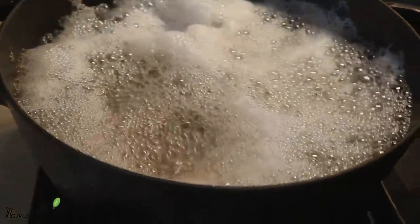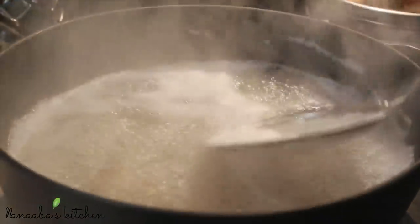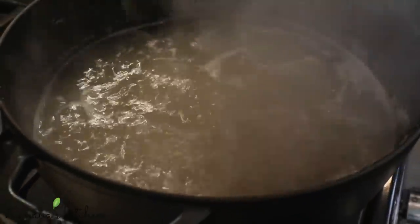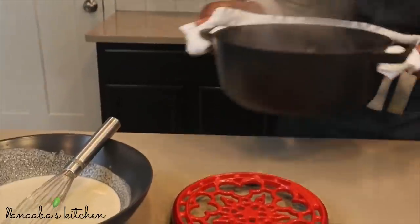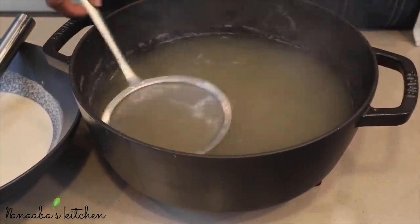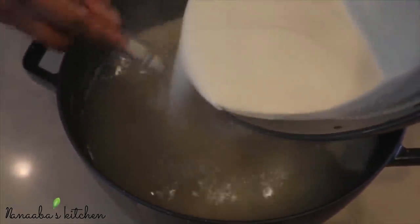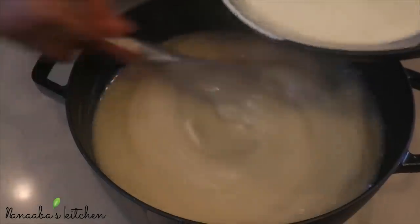Now that the water has come to a rolling boil, you'll notice foam forming on top. That forms because a little of the millet mixture sneaks into the liquid when you pour it into the pot. Turn the stove off, remove the pot, and remove the foam with a strainer. It's important to remove all the foamy substance before whisking the millet in, so we get that silky smooth and glossy end result.